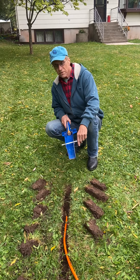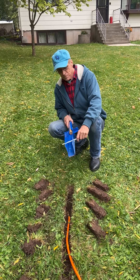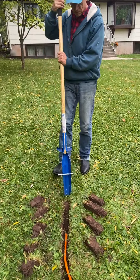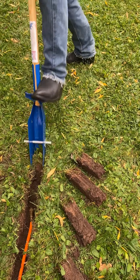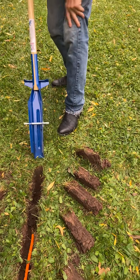It's perfect for putting in conduit, wires, or a lawn sprinkling system — perfect without messing up your whole yard. I'll give you an example of how it digs. It digs a lot cleaner than anything out there.